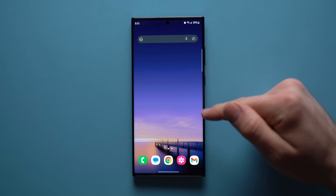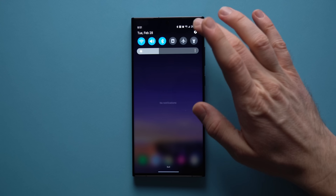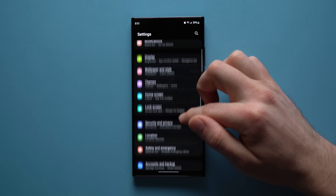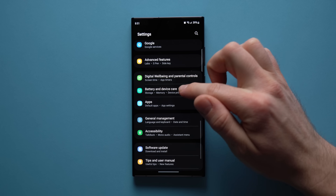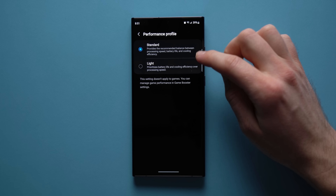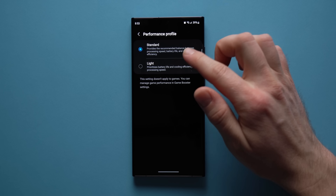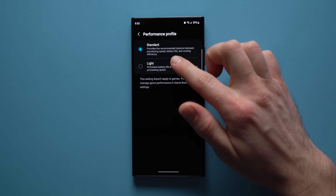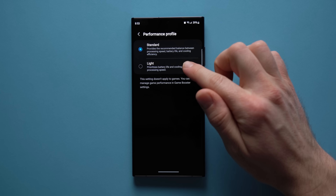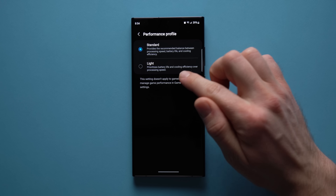The next One UI 5.1 feature is performance profiles, where you can select whether you want your phone to prioritize battery life or performance. To access it, go to Settings, then Battery and Device Care, tap Battery, scroll down to More Battery Settings, and you'll see Performance Profile. You get a choice between Standard — a healthy balance of processing speed, battery life, and cooling efficiency — and Light, which prioritizes battery life and cooling over processing speed.